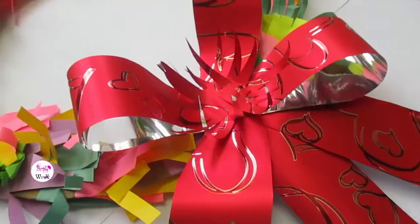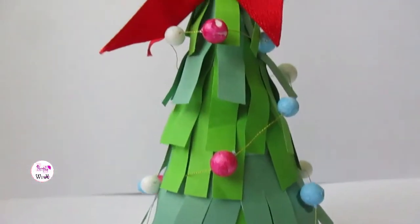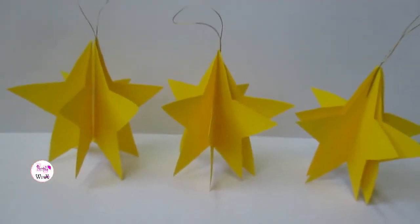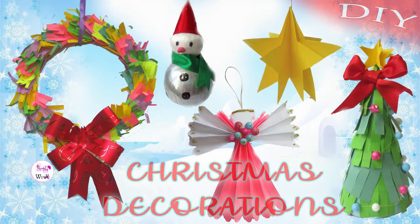Hello everyone, welcome back to Purple Wings. Christmas is near and a lot of preparations are to be done — decorations are not yet completed, so I decided to make a last-minute Christmas DIY decorations video for you guys.